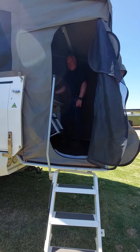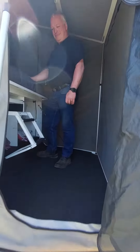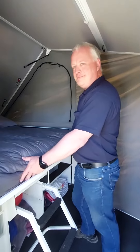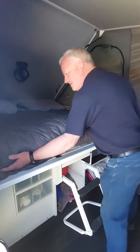Hi everyone. Further to my last post about the tailgate camper, I'm finally getting around to doing a pack-up for you. So here's Mr. Cashman ready to do a pack-up. I can actually do this — it takes a little practice but it's not that difficult.